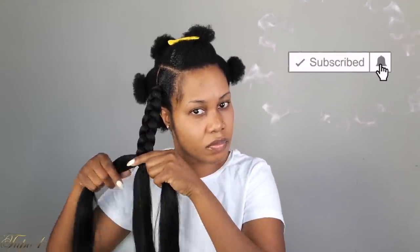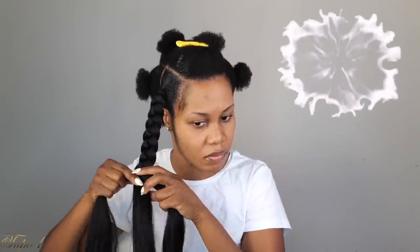I'm just doing a basic under braid. When I do an under braid it lays better, but if you can't do an under braid you can do an over braid instead.